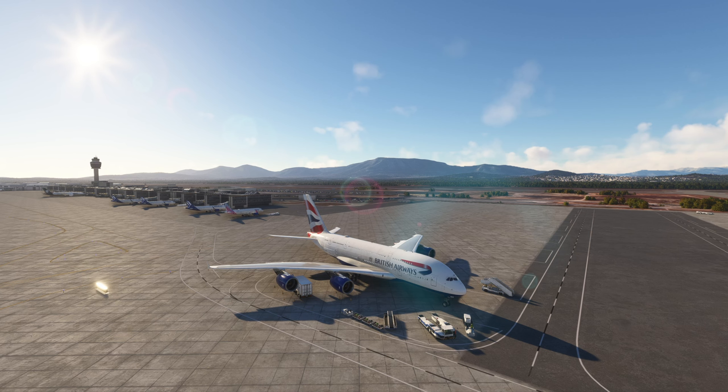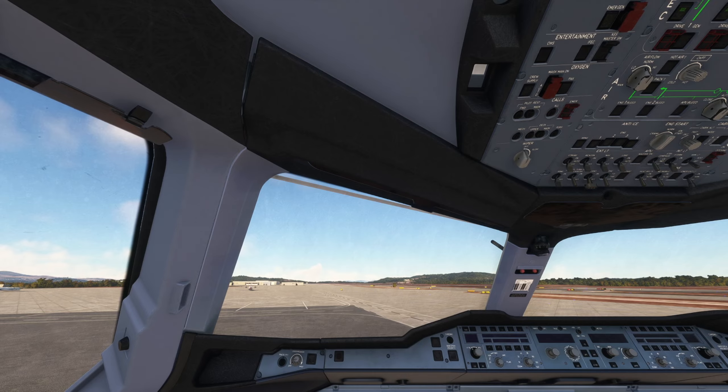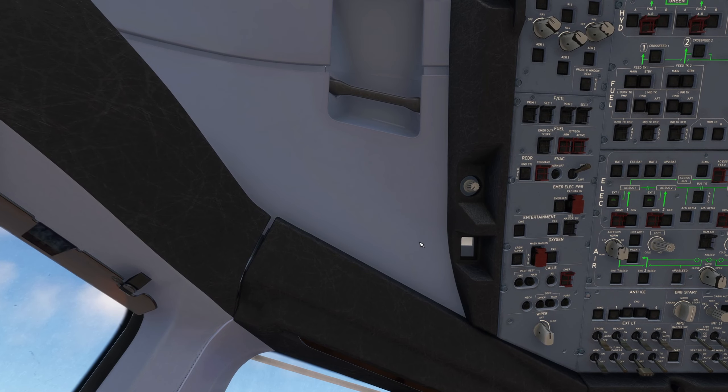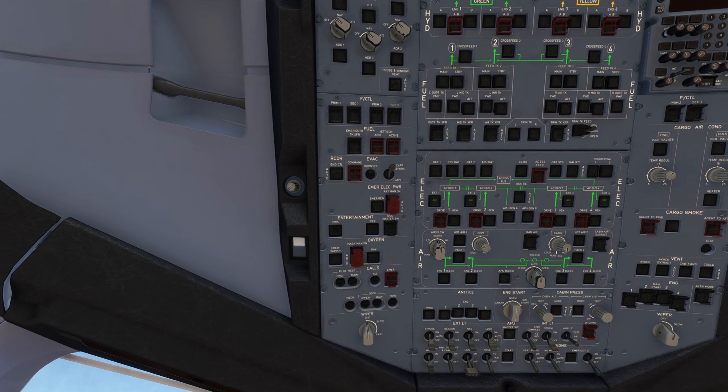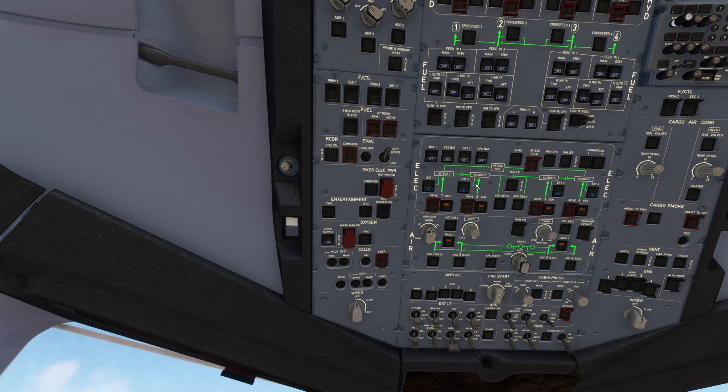This is actually not a difficult aircraft — like any of the A380s, it's just easy to get set up. One thing I learned is that when you have external power, just get that set up starting with external power two, three, and four, and then go to one. Apparently your screens and the rest of the aircraft just get started quicker. I don't know if that's true but I'll give it a try, and then we'll do the batteries — and that's all good.